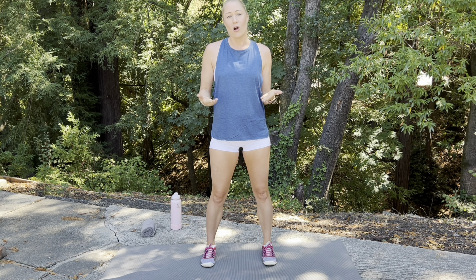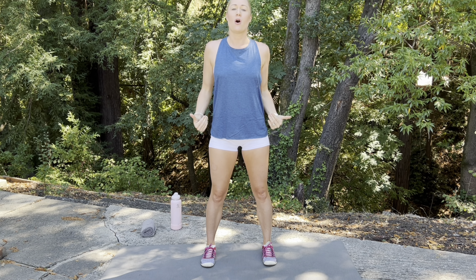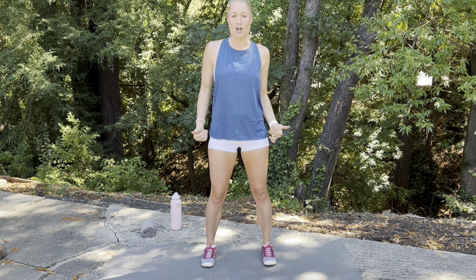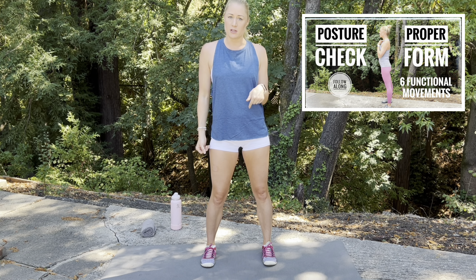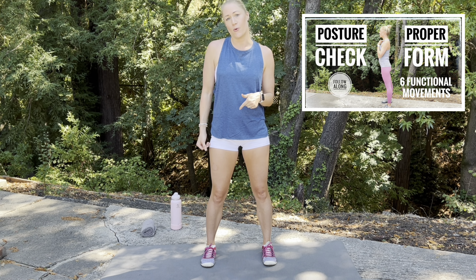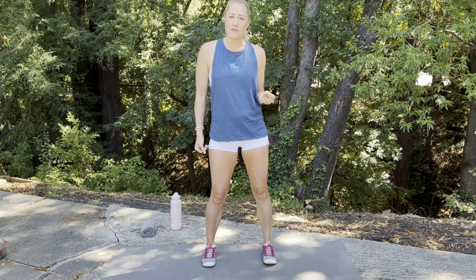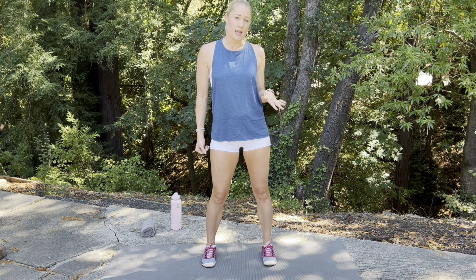Before we begin, I want you to make sure that you're maintaining beautiful, proper, tall, confident posture. For additional tips on this, watch one of my previous videos that I'll link down below in the description box. Posture check and proper form — it's really important to have those basic fundamentals down before you begin any exercise program.